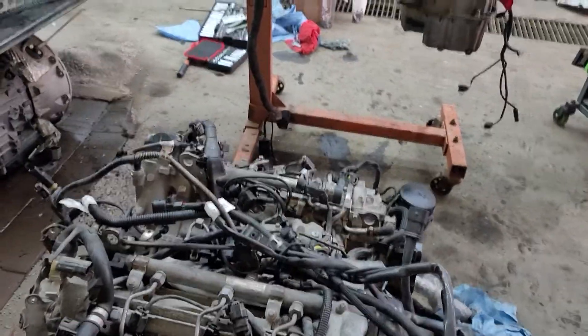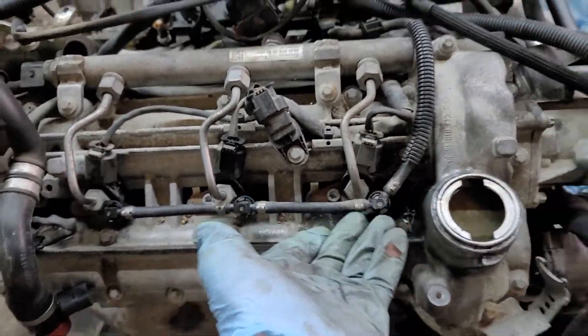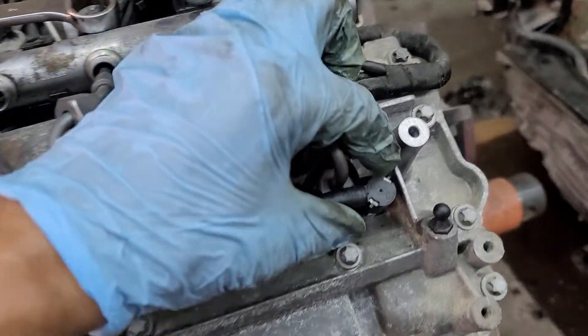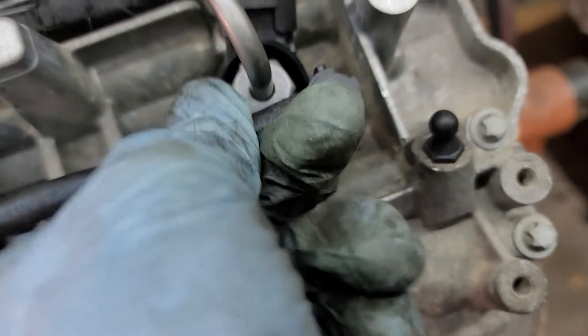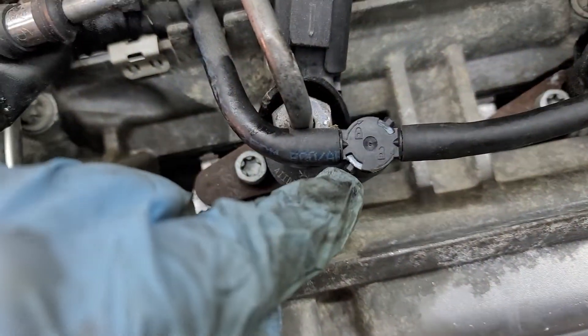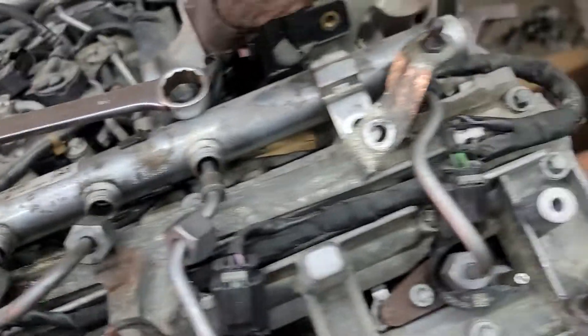Today we are going to remove the reverse or return fuel line from a GL 350 engine and from a Sprinter engine. It's simple — right here you see, unlock, boom, and up like that, we got it. Then again, boom — you see the white part, you click it from this motion to this, and then gently pull up. That's it, it's easy on the Sprinter engine.